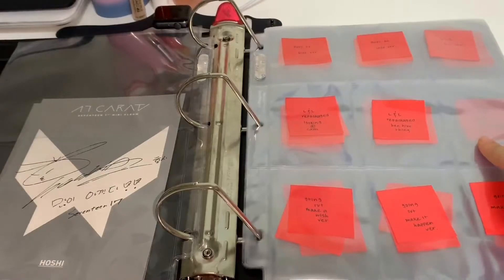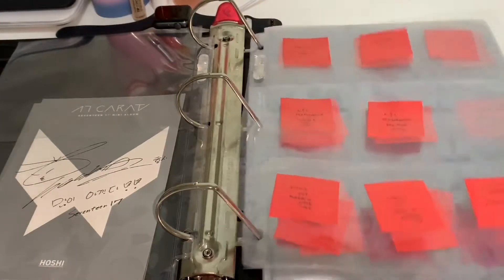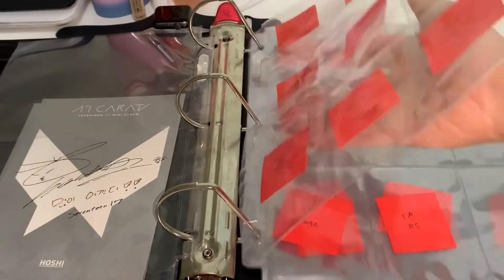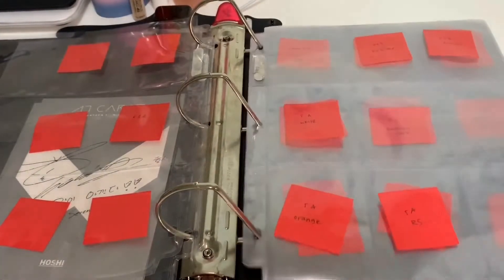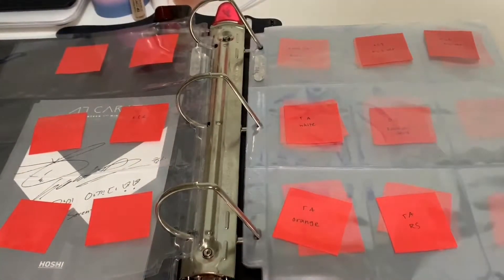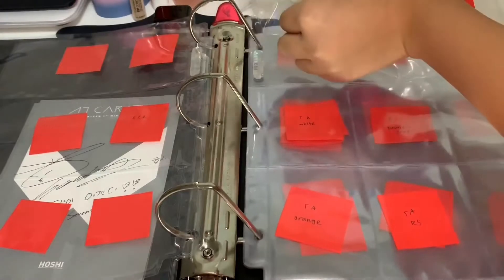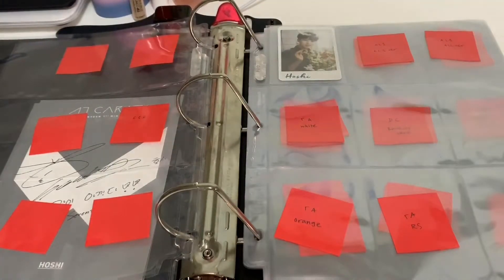The first Love and Letter isn't part of this nine-pocket page because they were obviously bookmarks, meaning that they would not fit here. Next we have AL1, which I do happen to have a card for, so I will be putting that in. Also, all the supplies I am using I will be putting in the description box below.